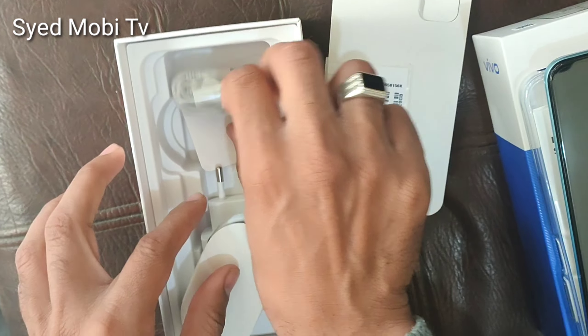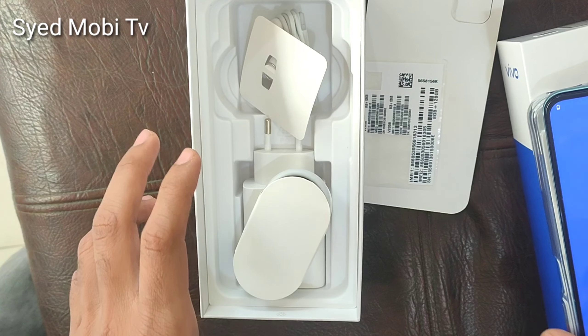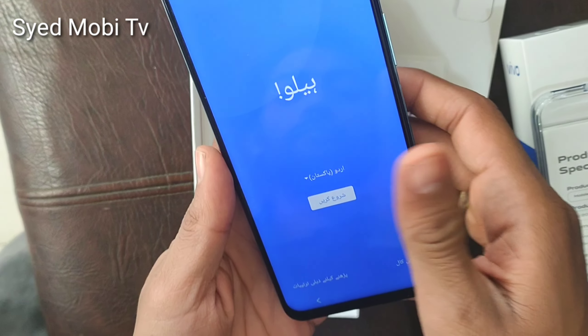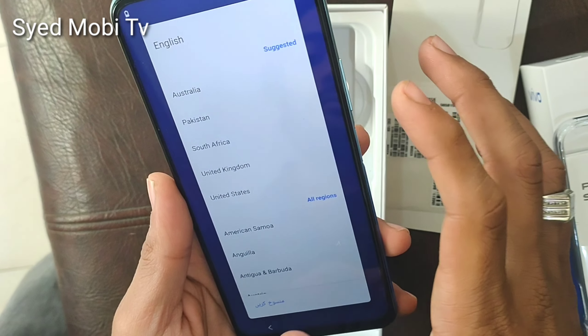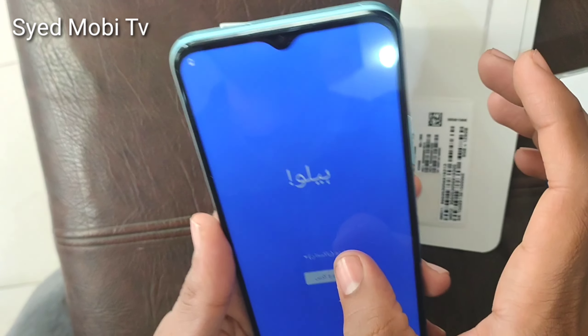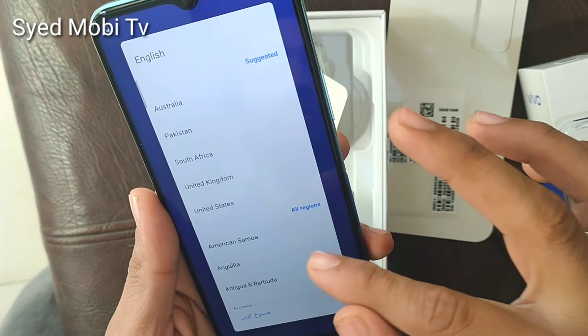The technology in it is good. The screen is IPS LCD capacitive with a resolution of 1080 by 2400 pixels. It has a triple camera setup on the back side. The main camera is 64 megapixels and the front camera is 16 megapixels.